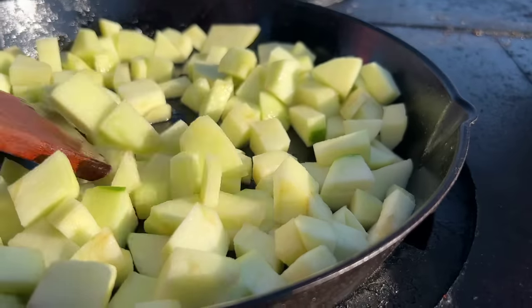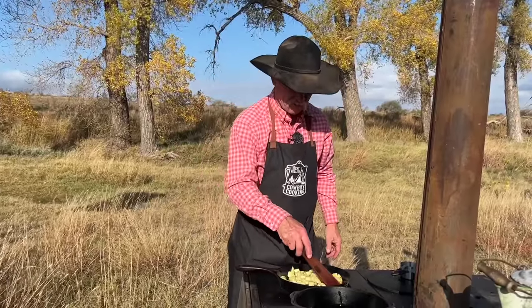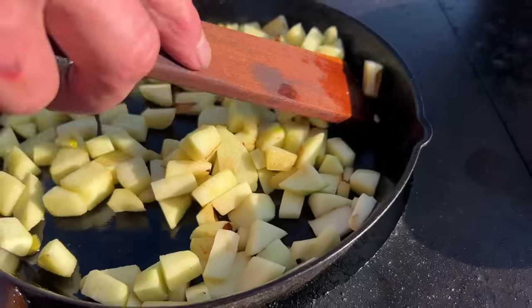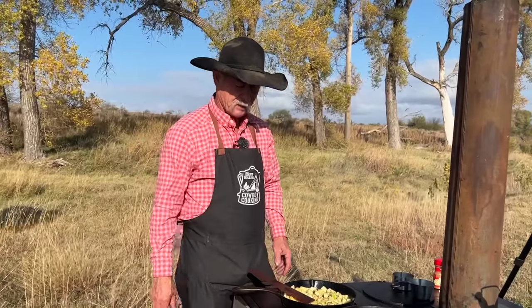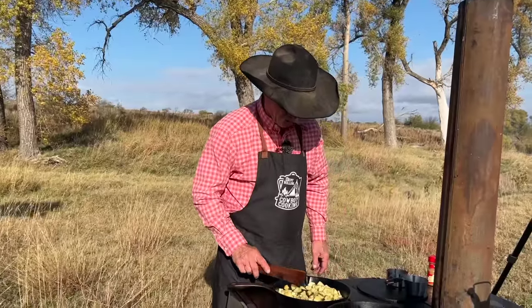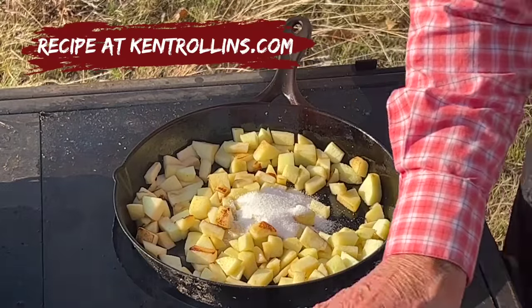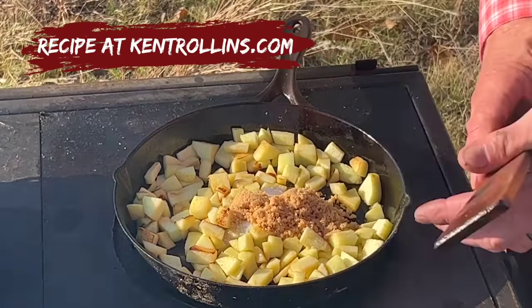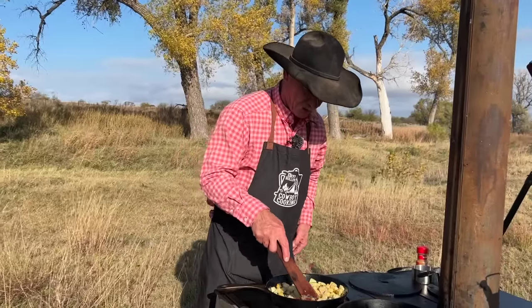We're going to let them sauté for a little bit in this butter and add some goodness to it. Been about three minutes — I wanted to sauté them in that butter till you begin to see them brown a little. If you just wandered up to camp and saw that, wouldn't you think it's fried potatoes? But I do like a fritter, so we're going to go on with it. When they begin to brown a little — white sugar, brown sugar — go ahead and mix that really well.